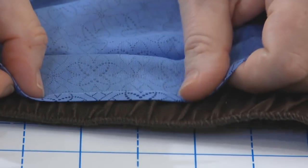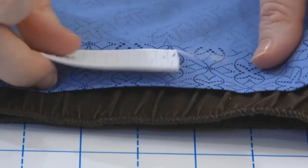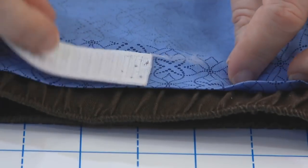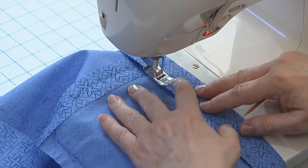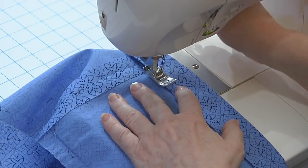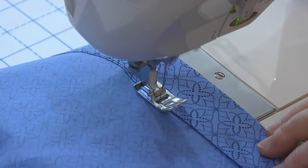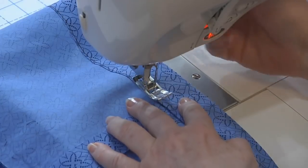Turn the first fold under about one-fourth inch and press. Then turn under the band the width of your elastic plus a quarter inch and press again. From the inside, start edge stitching the casing about an inch away from the center back seam. Stitch all the way around the waist and stop about two or three inches before you return to where you started.